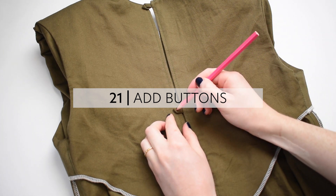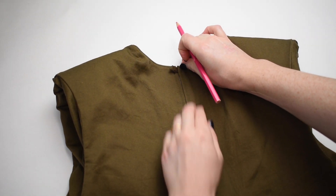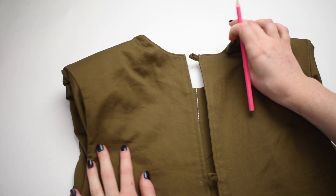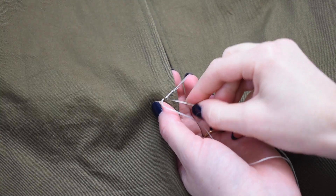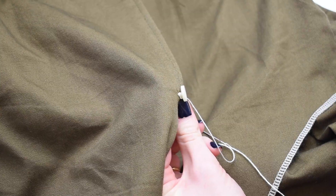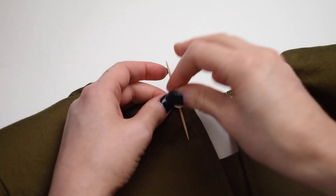With your garment wrong side out, mark the button placement on the facing by lining up the center back keyhole edges side by side. Mark where the button loop reaches to on the facing using your favorite marking tool. Hand sew your chosen button on using a buttonhole stitch to create a thread shank, giving necessary space between the button and fabric for the button loop to rest while closed. You can check out my detailed stitch instruction video for how to sew a button on with a thread shank, which is linked below. Repeat this method for your second button.